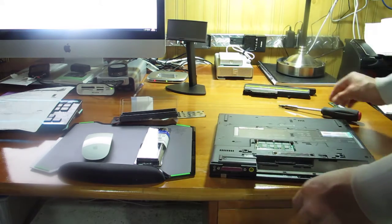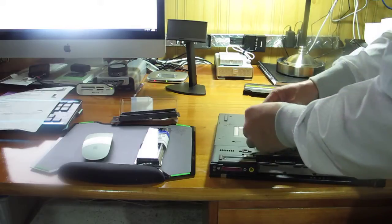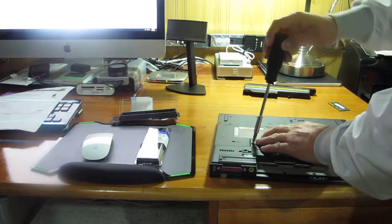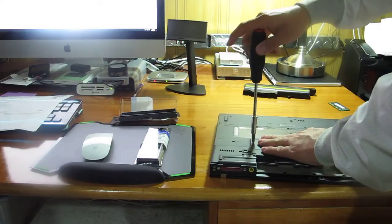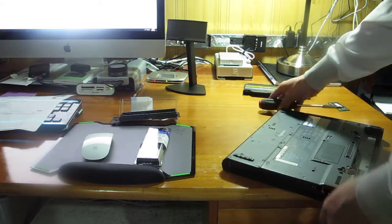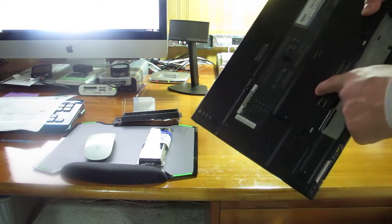There you go. Put the cover back. I want to apologize for my English, it's a little bit choppy.